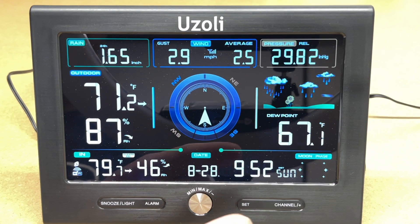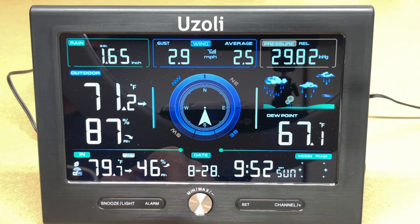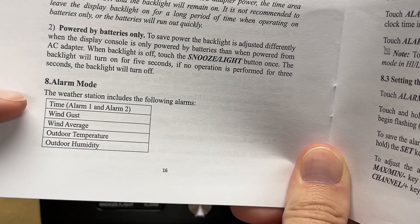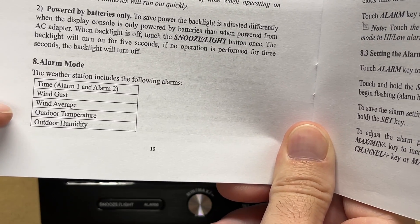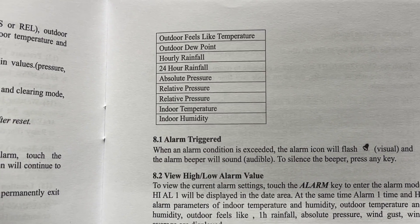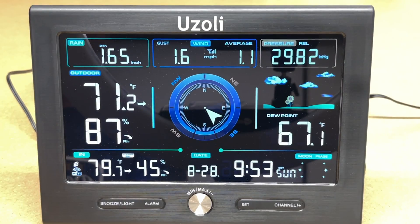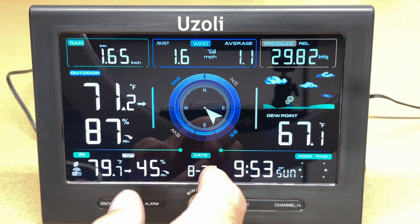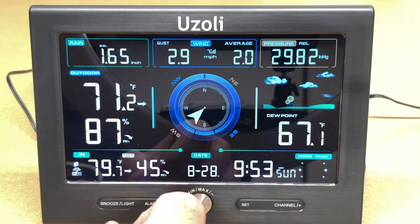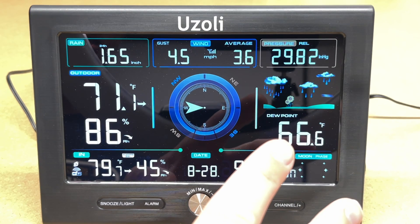There are many alarm modes: traditional alarm clock modes plus weather alarms for wind gust, wind average, outdoor temperature, outdoor humidity, outdoor feels-like temperature, outdoor dew point, hourly rainfall, 24-hour rainfall, absolute pressure, relative pressure, indoor temperature, and indoor humidity. For example, if you're concerned about flowers freezing, set a low-temperature alarm and it will alert you to go cover them. Or set a heavy-rainfall alarm to remind you to check your sump pump.